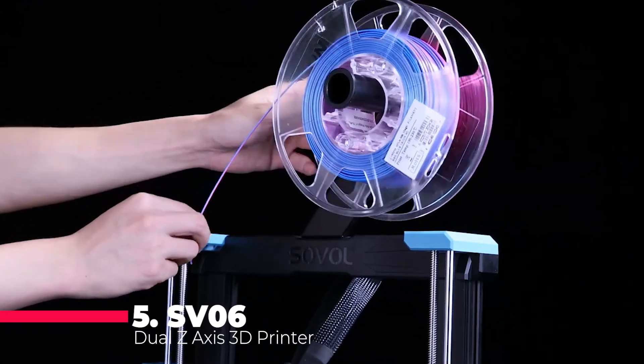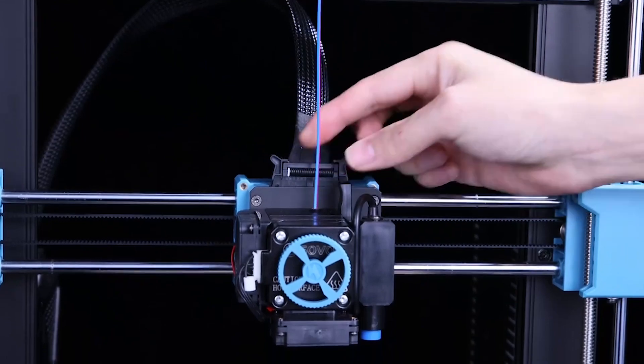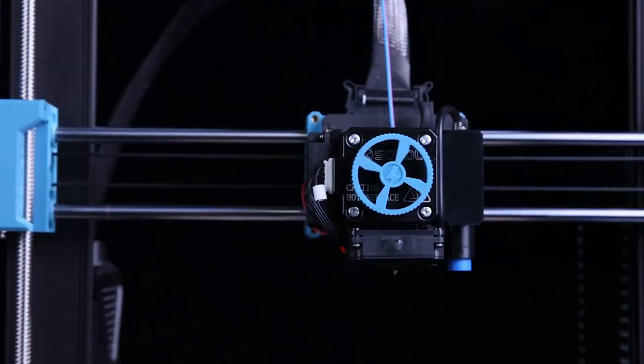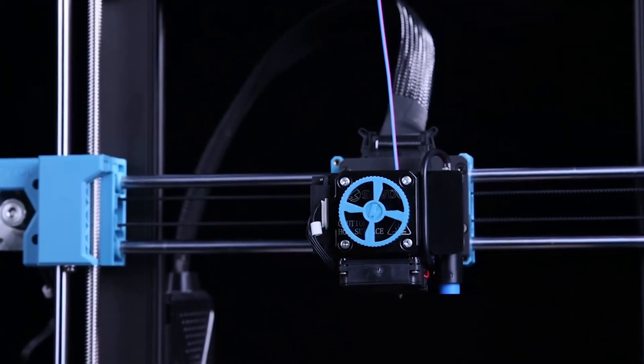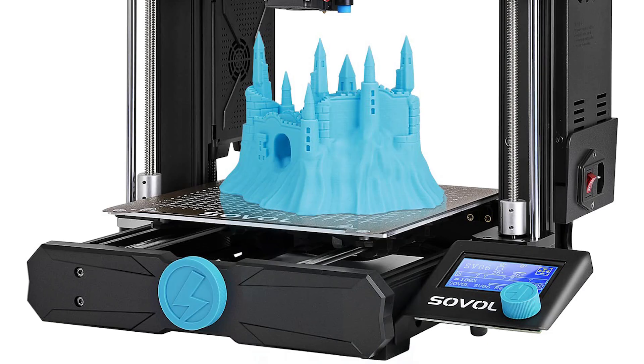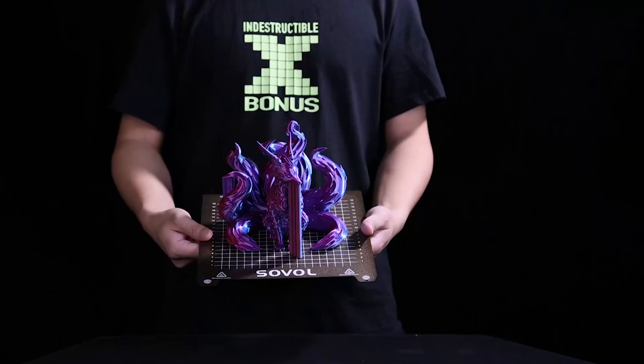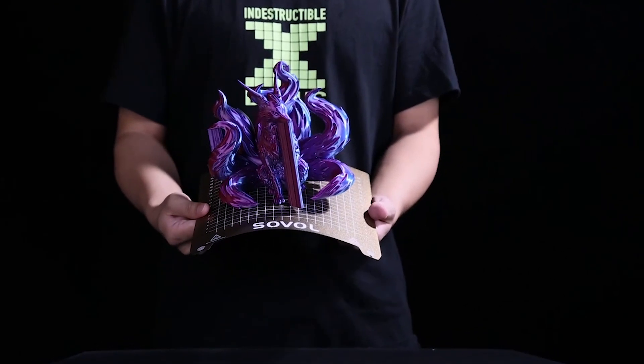First up on our list is the SV-06 Dual Z-Axis 3D printer. This model is a marvel of engineering with its dual Z-axis design, which ensures stability and precision during printing. It comes equipped with an all-metal hotend that can handle high temperatures, making it perfect for a variety of filaments including PLA, ABS, and PETG. The planetary dual-gear direct drive system provides a more consistent filament feed, reducing the risk of clogging and ensuring smoother prints.